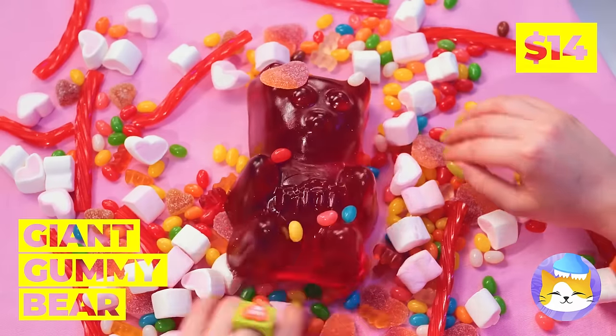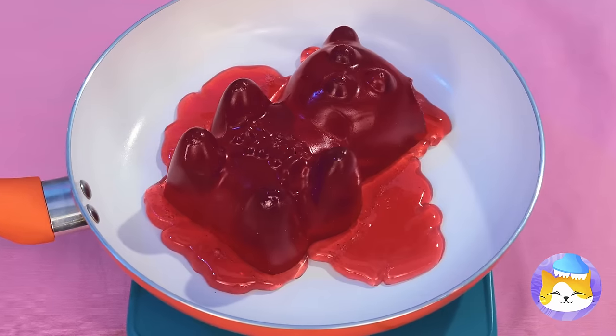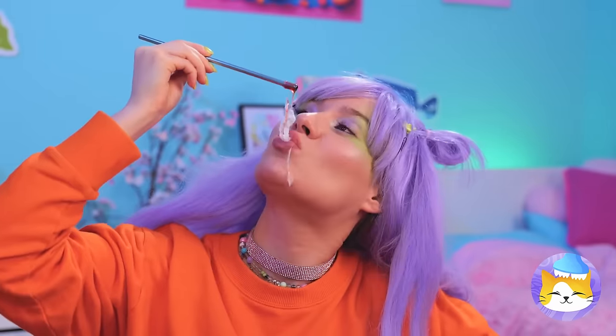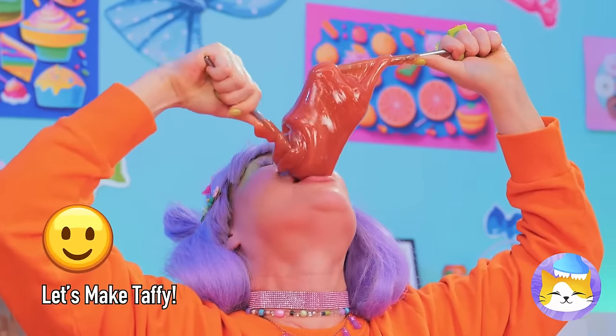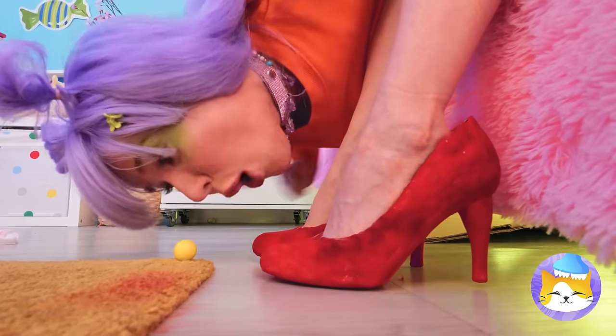Wow, that gummy bear's an Ursa Major! Why don't we heat things up? Once it's melted, you can make bubbles that'll last forever! Well, they would if they weren't so delicious! Now let's try the direct approach! Quick, catch it — there it is! Hmm, something smells... sweet?